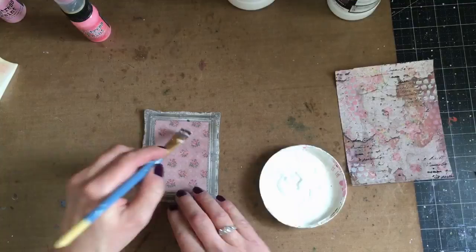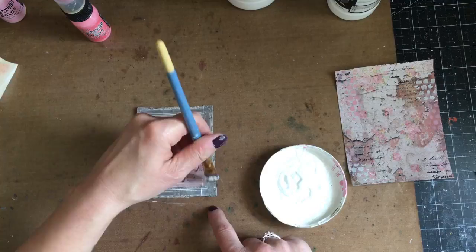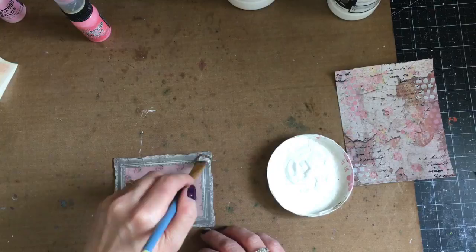Now I've got my frame cut out of the chipboard, and I'm going to take some clear gesso and cover that up. I'll be adding some of the Glimmer Mist spray to that later, so I wanted to make sure the paper was protected before I did that.